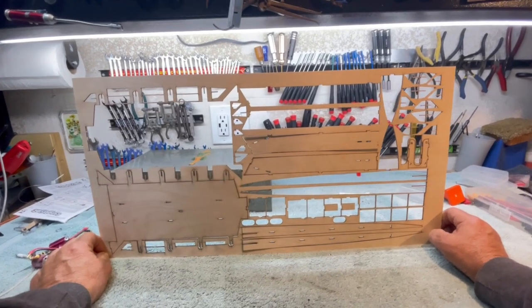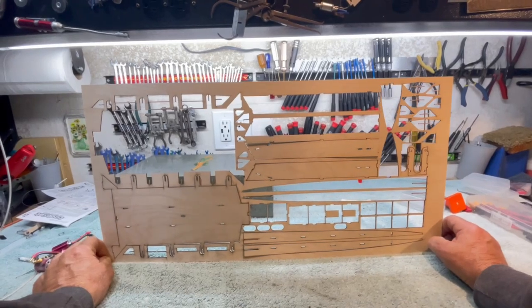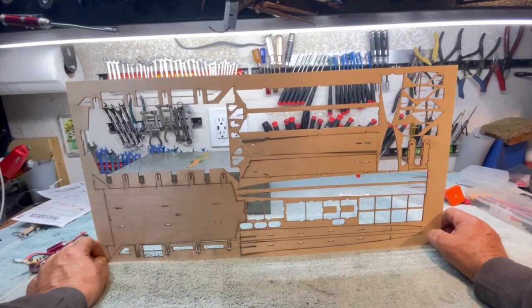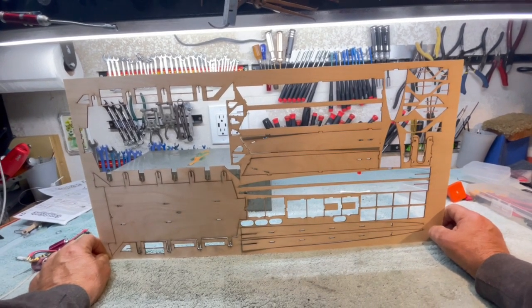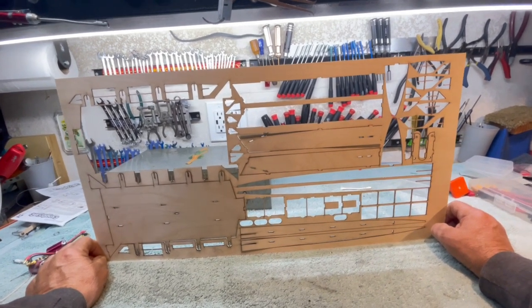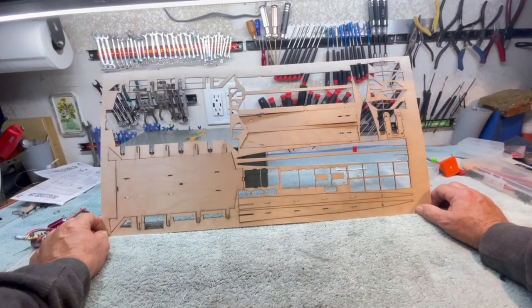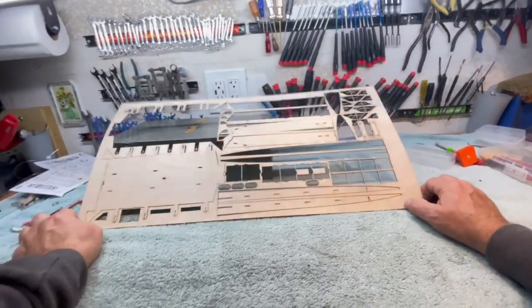This laser, to be honest with you boys and girls, is $1,500. And then you're going to need one of these and one of those and a roll of that and some of this. So it's $2,000. Figure $2,000 for the laser. So I'd have to sell a lot of kits.